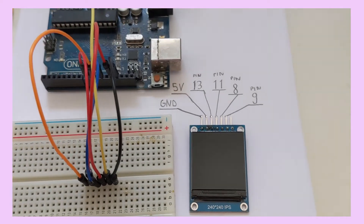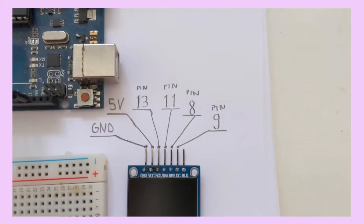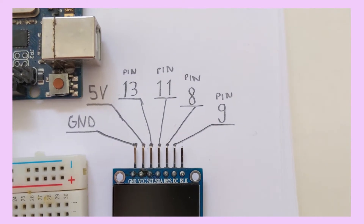Hi everyone, this is a quick tutorial on how to set up your 1.3 inch DFT display with Arduino Uno.